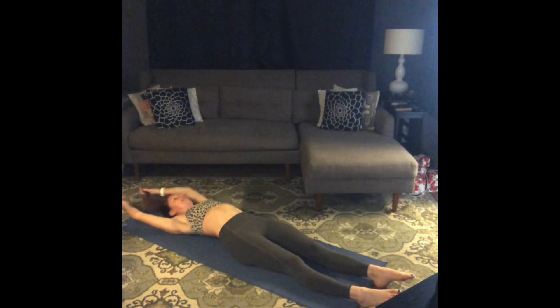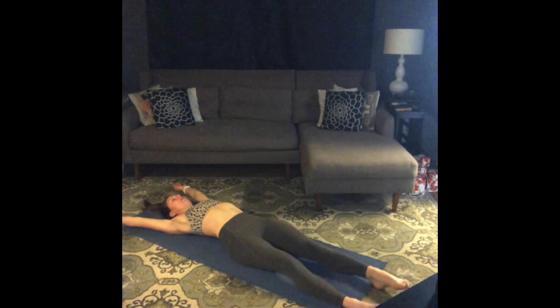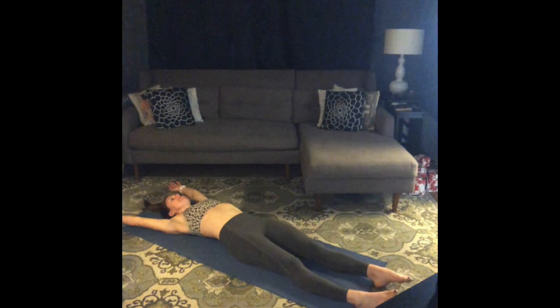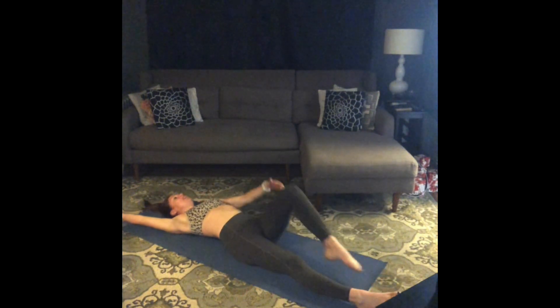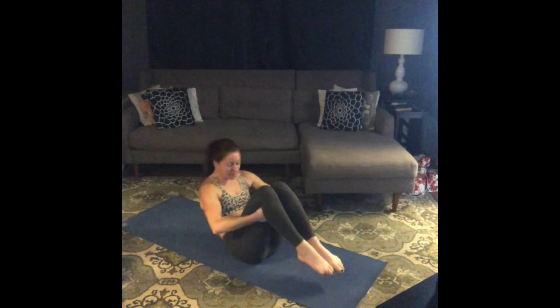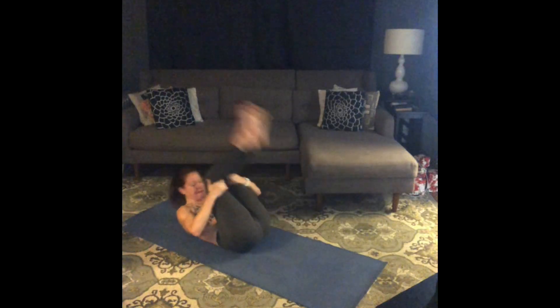Legs long on the floor, reach your arms overhead. Just take a big good morning stretch through your whole body — a couple big breaths here. Hug your knees in towards your chest. Take a couple of rocks forwards and backwards, massage your spine. After the third, fourth, or fifth one, come all the way up to sit and swing your legs around.